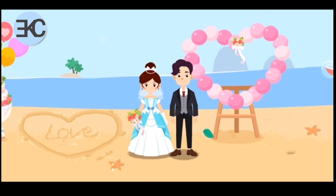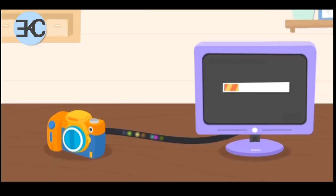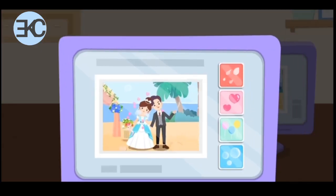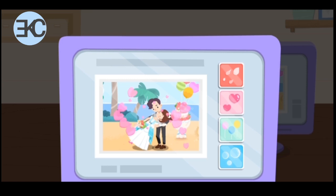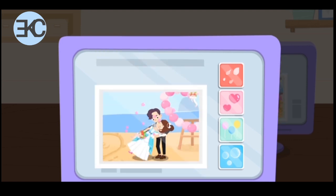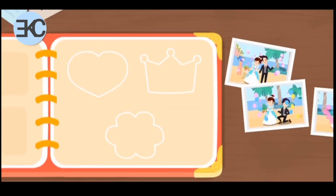This photo is absolutely perfect! The photos are ready! Let's go back to the studio! First, let's upload the photos to the computer. The photos can get even better! We can print photos with a printer. Put the photos in the album.